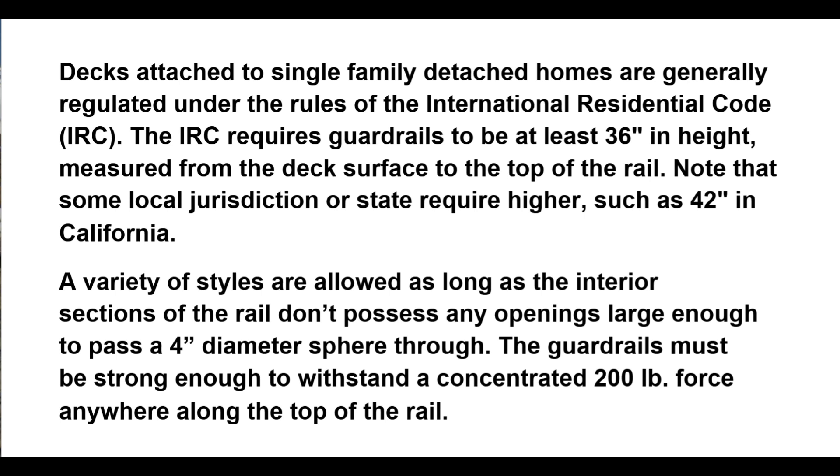In California, a variety of styles are allowed as long as the interior sections of the rail do not possess any openings large enough to pass a 4-inch diameter sphere through. The guardrails must be strong enough to withstand a concentrated 200-pound force anywhere along the top of the rail.